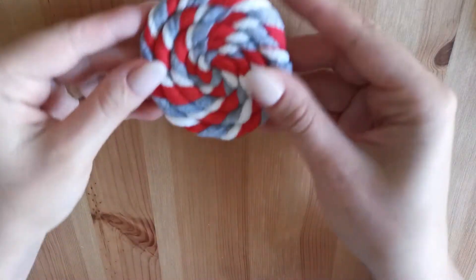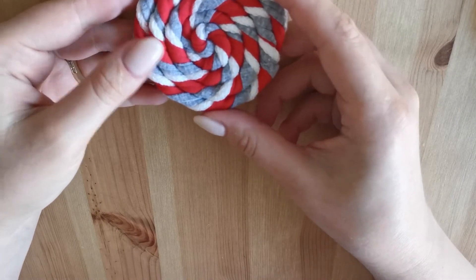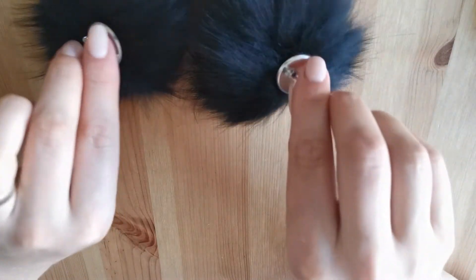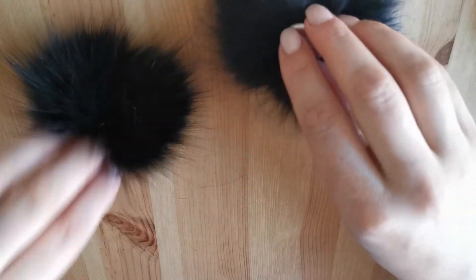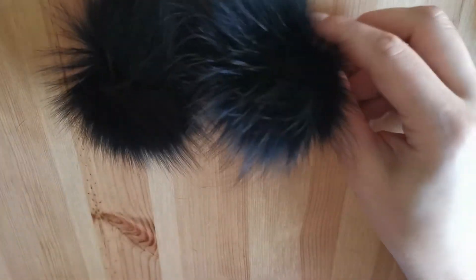And red — red slippers. And now my full pom-pom is ready. I attach the photo.